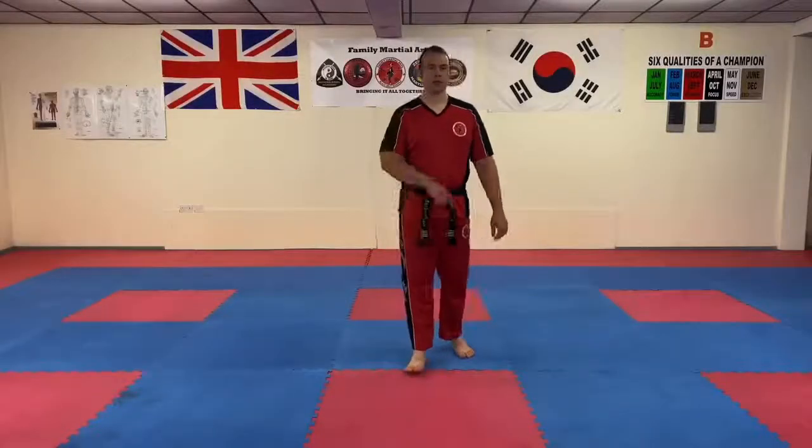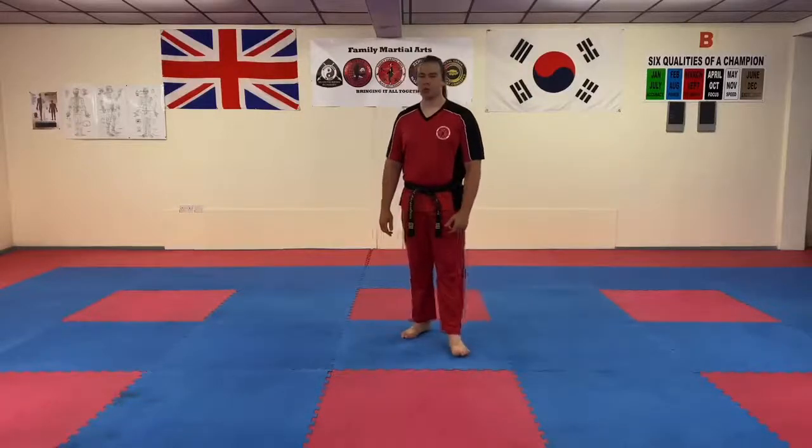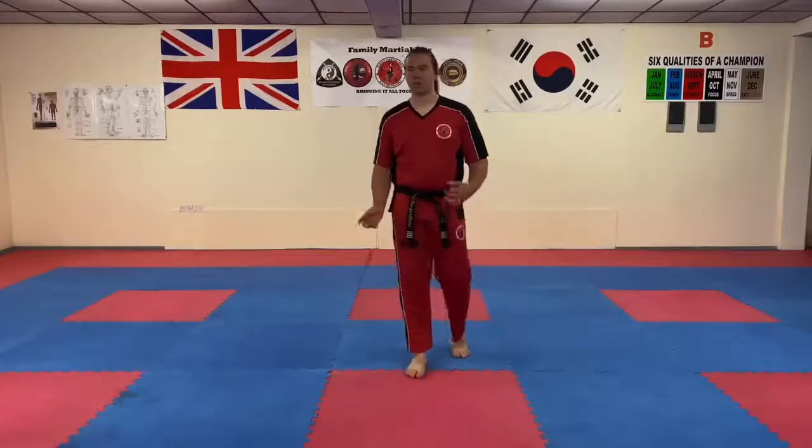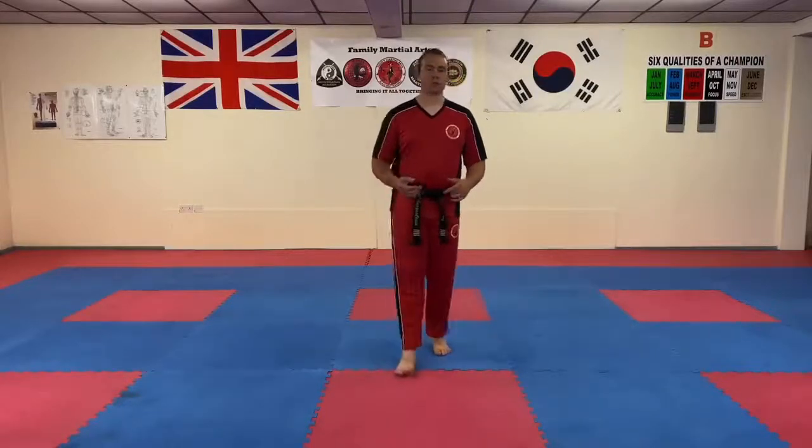Hi everyone, Mr. Morgan Lewis here at the school. Make sure those legs are warmed up because it's time to go through some kicking drills. We're going to talk a little bit about the Tornado Kick, also known as the 360 Turning Kick, 360 Crescent Kick — there are all sorts of different names. I'm going to do it in three stages or three levels.